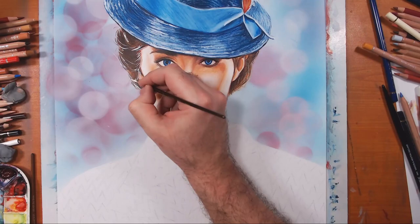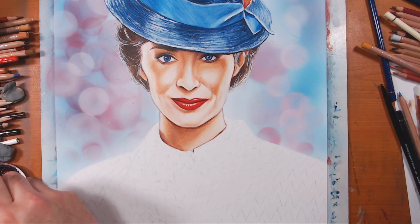Now I'm using more of that titanium white color pencil touch-up texture mixture to bring in the details in her hair.